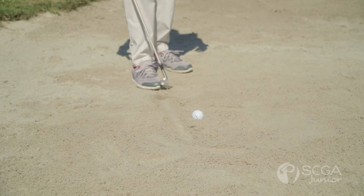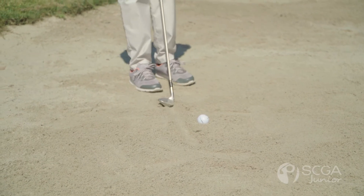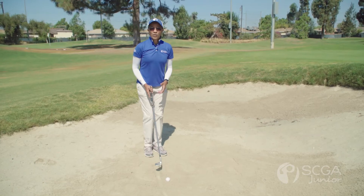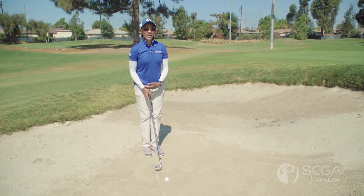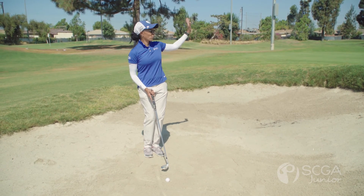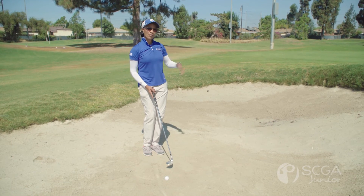We're going to make the line behind your ball about an inch and a half to two inches behind it. When you're in the bunker, you want to make sure you hit the sand and not the ball, because we want the sand to splash and just throw the sand out of the bunker. It'll throw the ball with it.